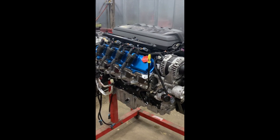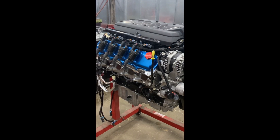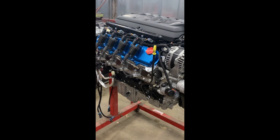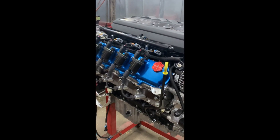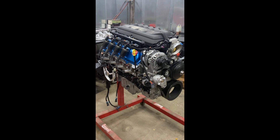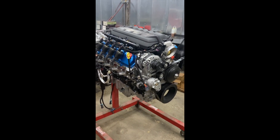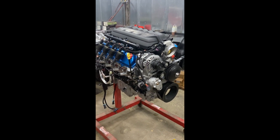This is a 2020-2021 6.6 LT base rotating assembly that has been converted from a direct injected motor to a port injected motor, as you can see the common rail running down the side of the intake manifold. The reason behind this was to be able to operate this engine on an E38 platform with all the positive aspects of the LT rotating assembly, as well as the tuning capability of the E38.